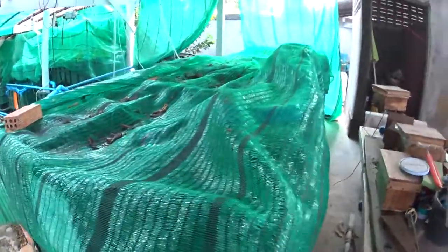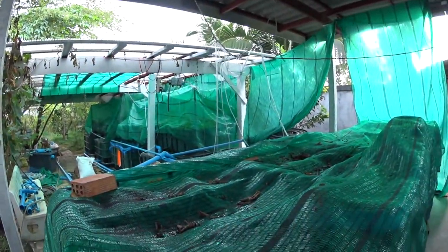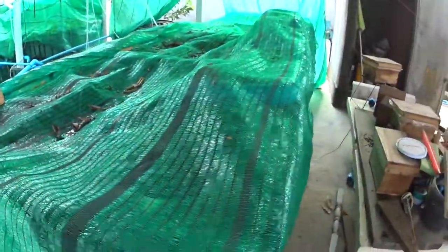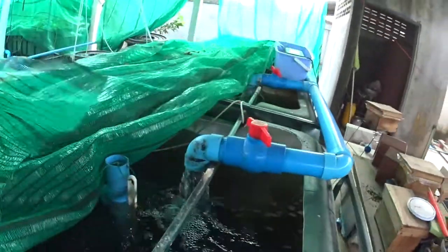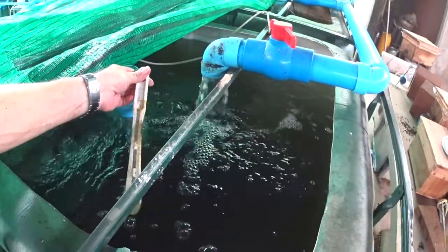Feeding the fish — I keep everything covered now, including the grow beds, just too many bugs and leaves at this time of year. Water temperature is down from 28 to about 21 degrees at the moment.